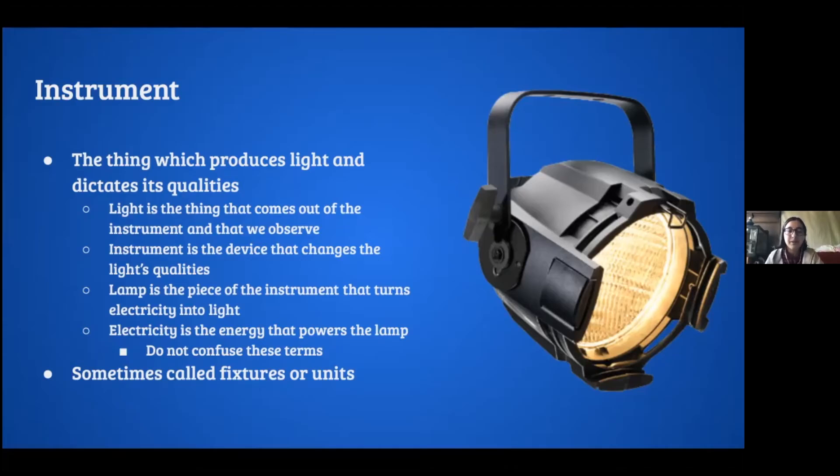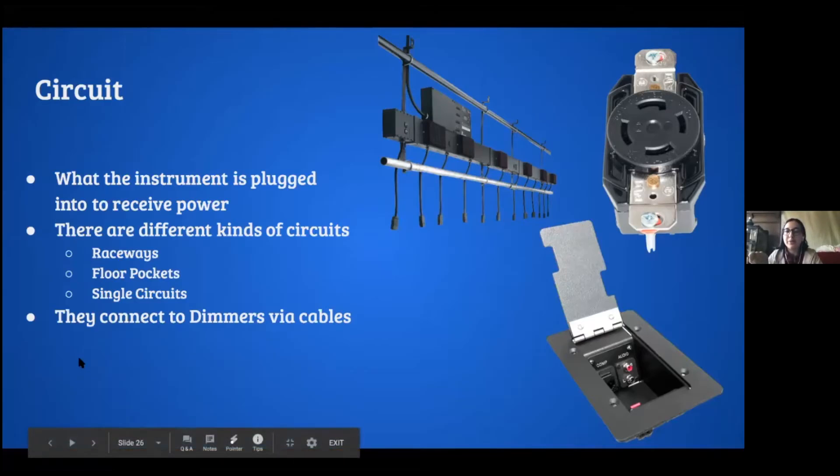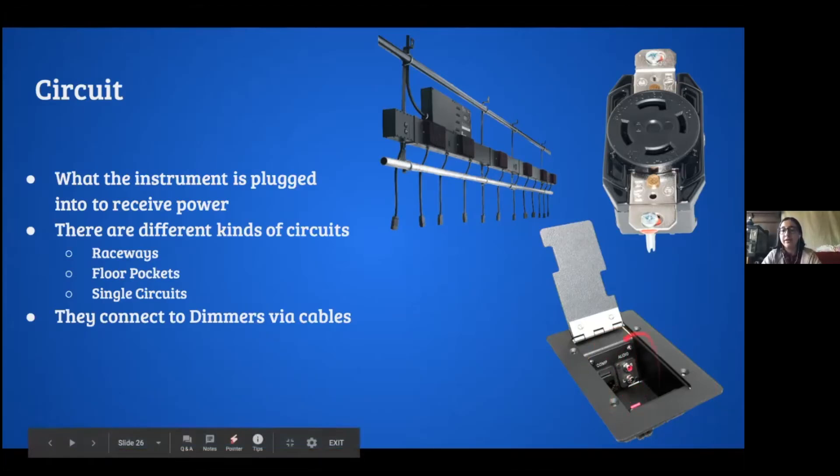Circuits — you have circuits in your house in wall plugs, and we have them at Lowell too. You plug the instrument in and it receives power through there. We have three kinds of circuit locations: single circuits, which are twist-lock at Lowell; raceways, which are rows with a bunch of circuits attached — you can plug multiple instruments in; and floor pockets, which we don't use at Lowell because they're full of dust. Cables run from the circuit all the way to the dimmers.